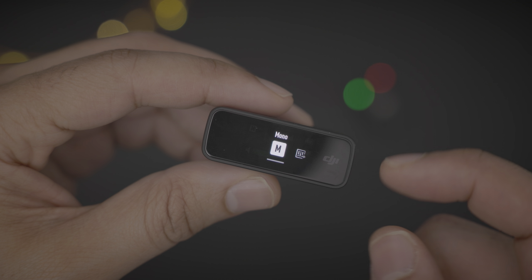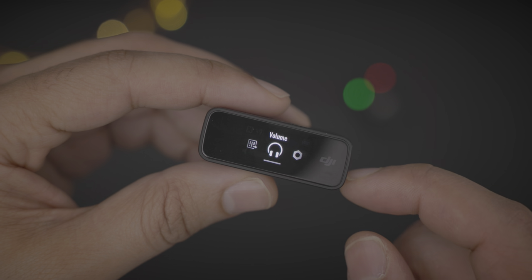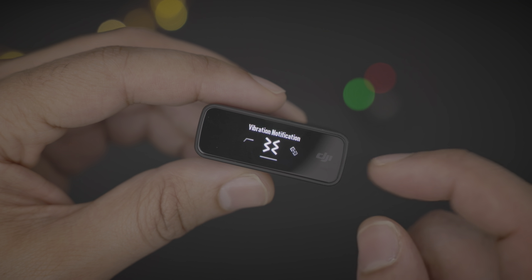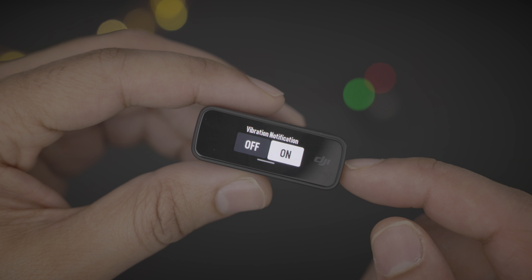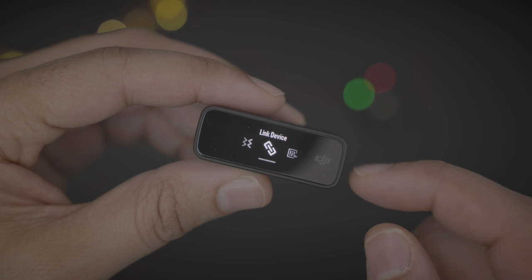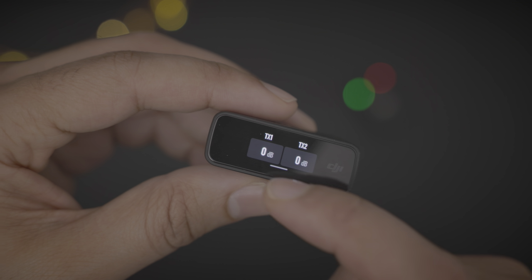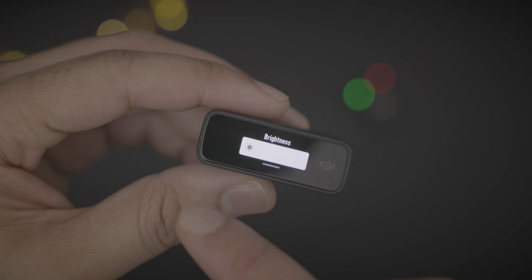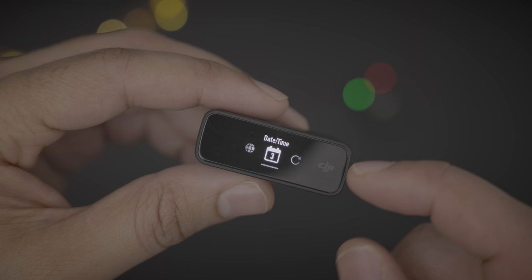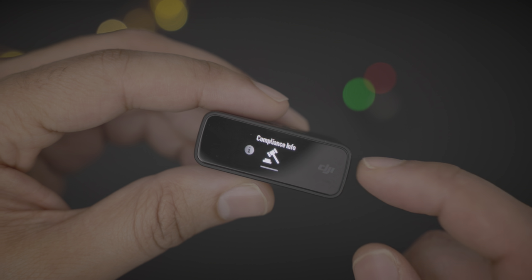Swipe up to get back to the previous menu. You can adjust receiver gain and change the volume of your headphones. Going over for more settings: you can change the vibration notification, which occurs when you start recording. You have your low cut filter you can turn on or off, link your device, change your transmitter gain for each transmitter, adjust the brightness of the receiver, change language, date and time, factory reset, et cetera.